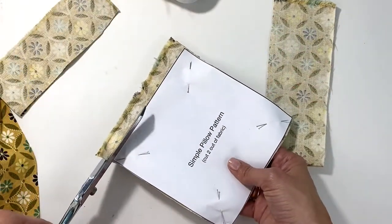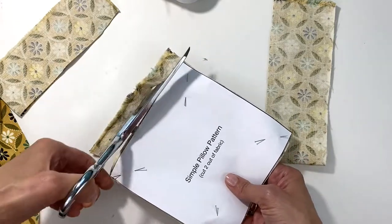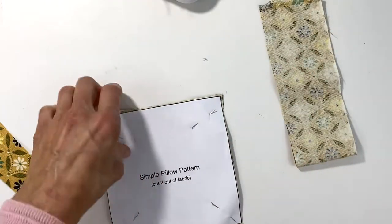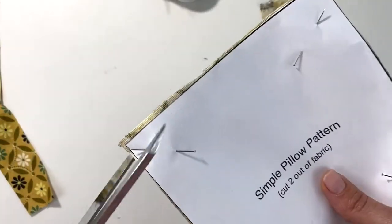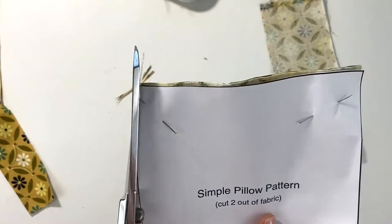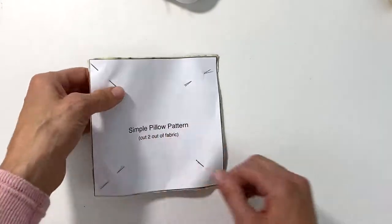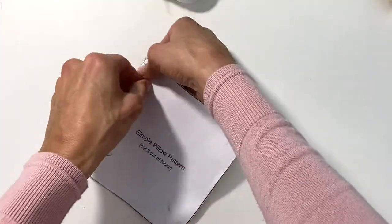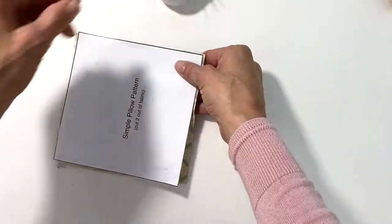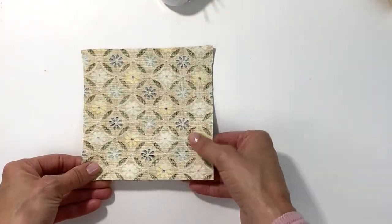Almost there — one more side. Don't worry if it sticks out a little past the pattern. If it bothers you, you can trim it, but you don't need to because this will be on the inside of the pillow. Put your scraps aside, remove your pins, and set your pillow pattern aside. I like to save my patterns since I always make things again.